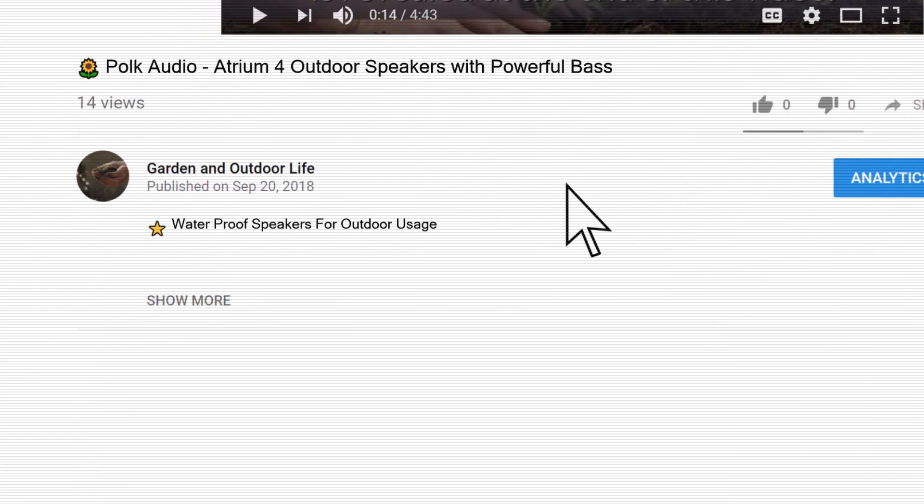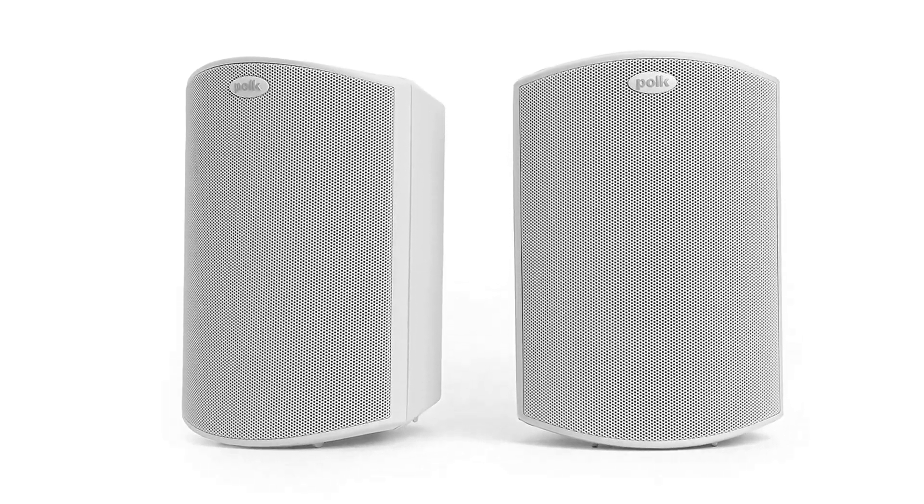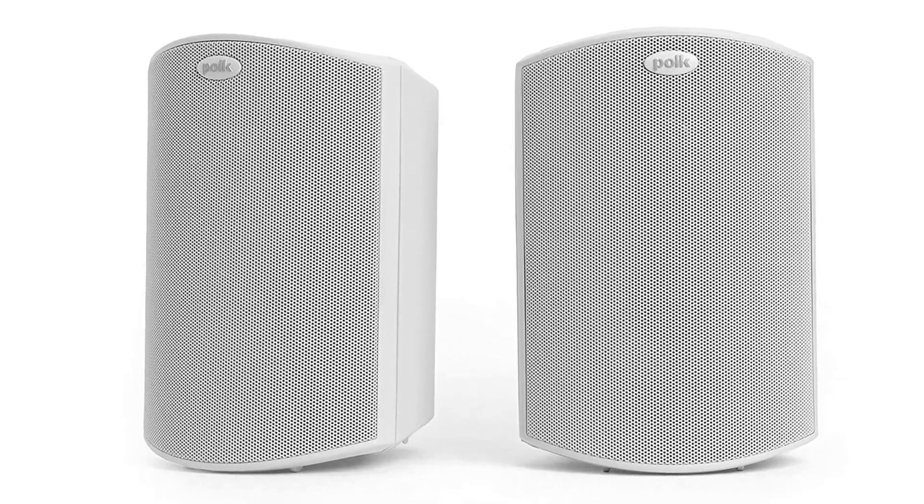Links to the speakers mentioned in this video can be found in the description below. The Atrium speakers can be installed in any open space — by a pool, in your patio or a sunroom, or tucked away somewhere in the backyard.